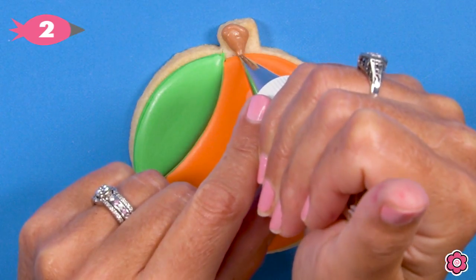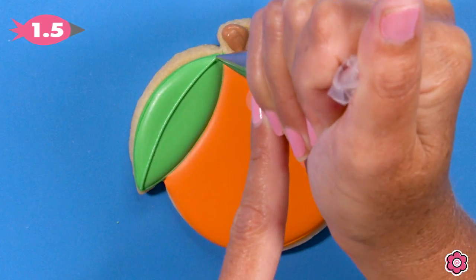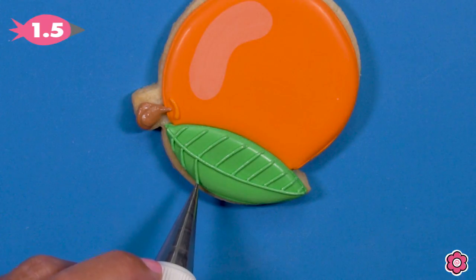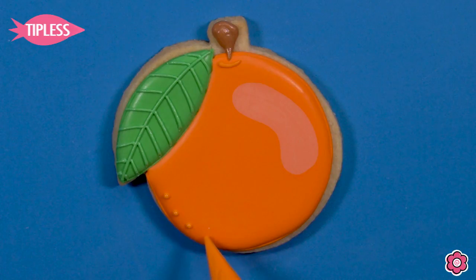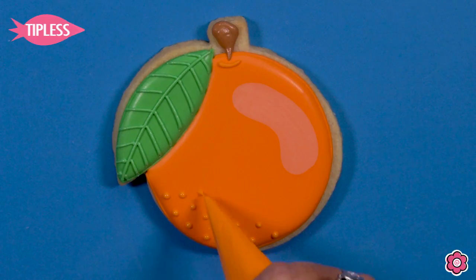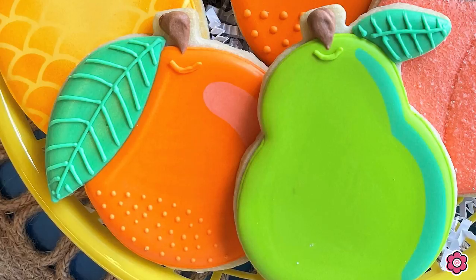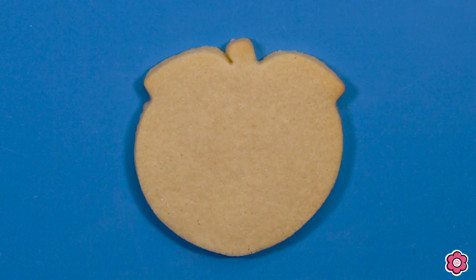Once the leaf dries I'll add the stem using brown piping icing and a little piped line for dimension, then add the leaf veins again using tip number 1.5 — I just like those thinner details. Then I'm going to add a little more texture to this orange because an orange has a bumpy or dimpled texture. I'm using the sunset orange flood icing — not piping, flood — and just adding some tiny dots on this section of the orange to give it bumpiness. I use flood icing so the dots stay nice and rounded without little points on them.